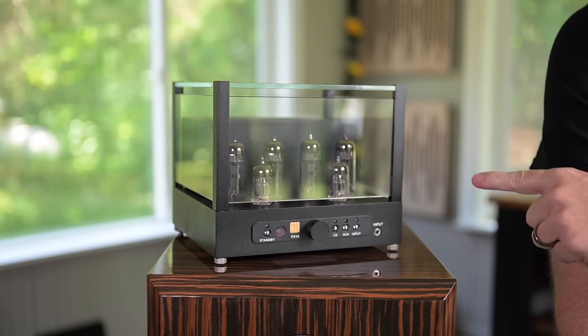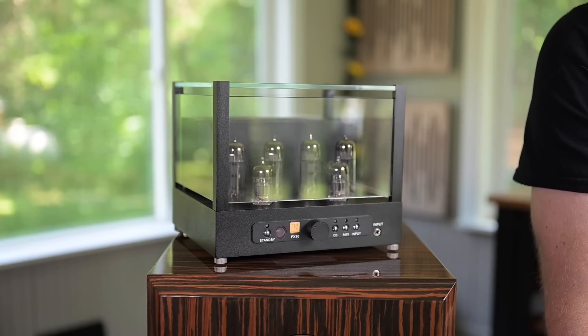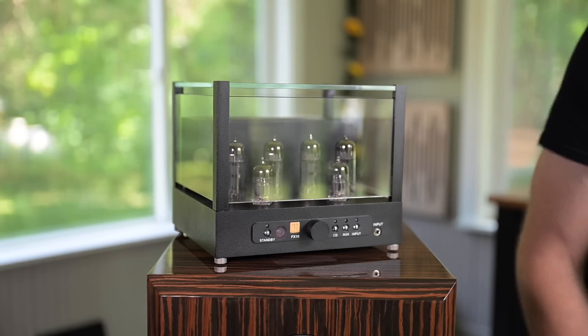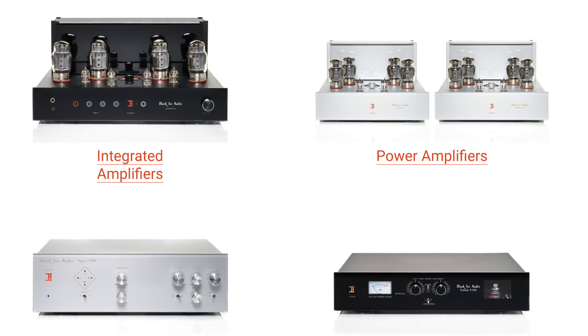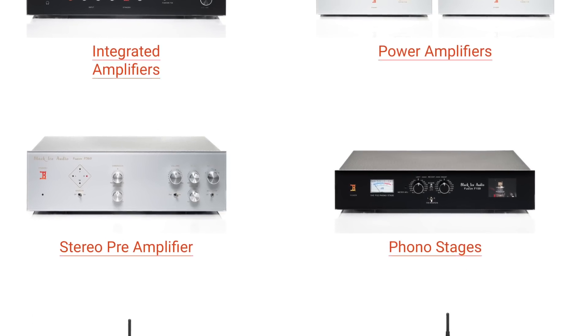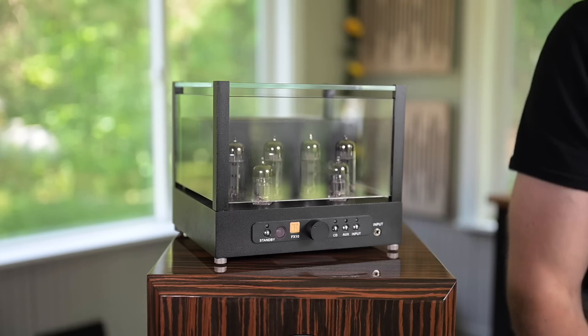So let's talk about this little jewel called the FX10 from Black Ice Audio. A few weeks ago I received an email from Black Ice Audio and they asked me if I would like to review any of their products. They have amps, preamps, and integrated amps — from this little guy that comes in at around $600 all the way up to their Fusion 35, which I also have here evaluating. But today we're going to talk about the little FX10.